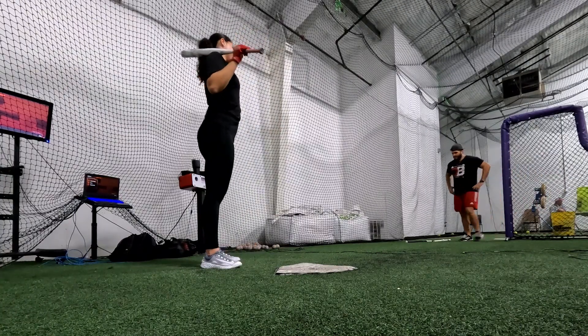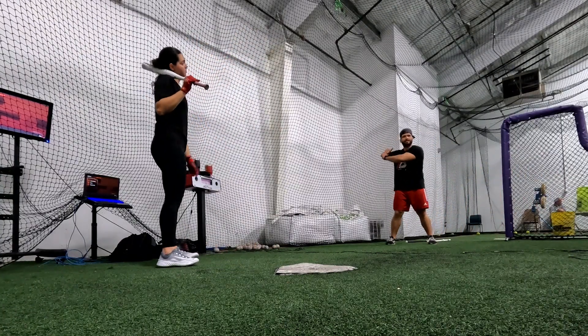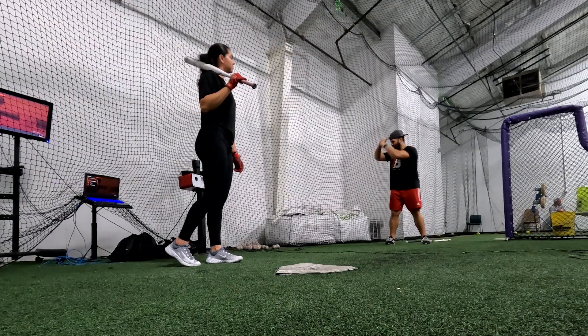Getting better, girl. Just loaded already. You're already good. I want the hands over there, and just the dropping of this.